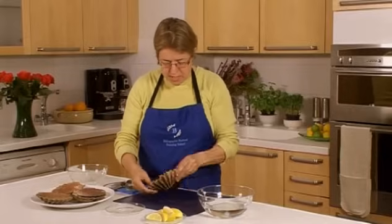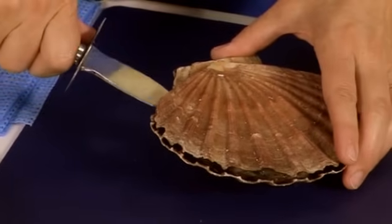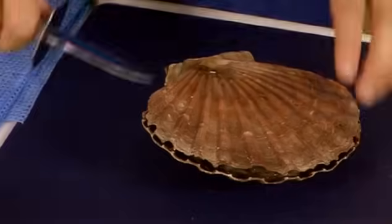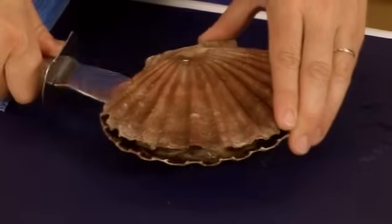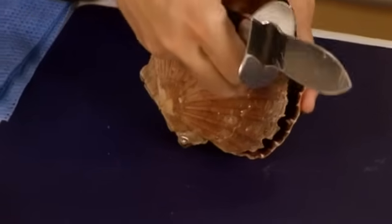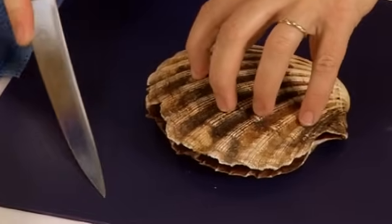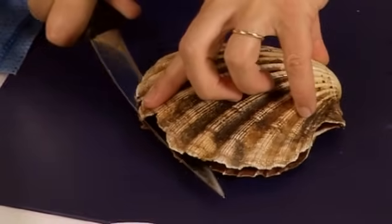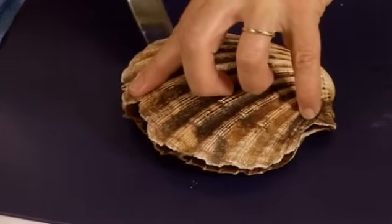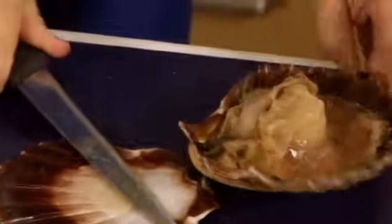To actually open the scallop, I'm going to use a shucking knife. I'm going to insert the shucking knife, which is like an oyster knife, into the hinge area of the scallop and just prise it open a little bit to get a small opening. At that stage, I'm going to turn the scallop flat side down and using a filleting knife, which has a little bit of flexibility, press the knife down and run it across the bottom shell to release it from the flat side of the shell.